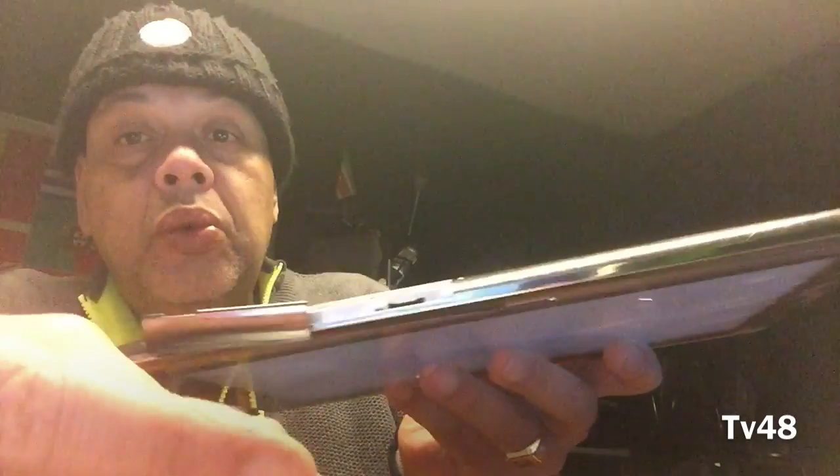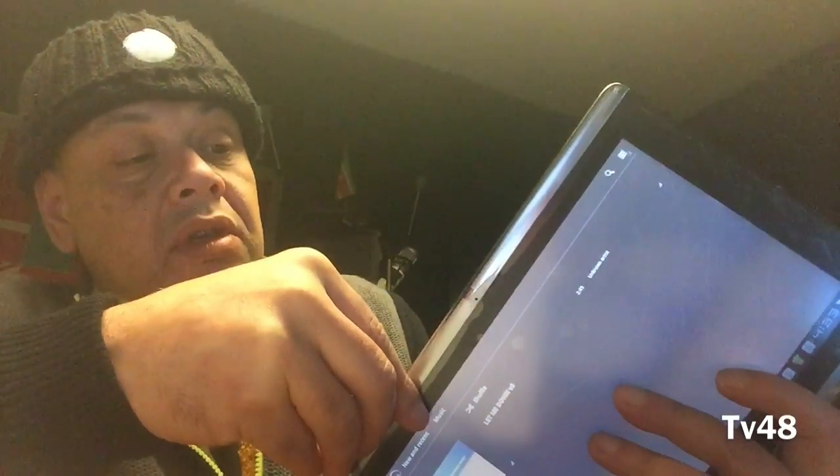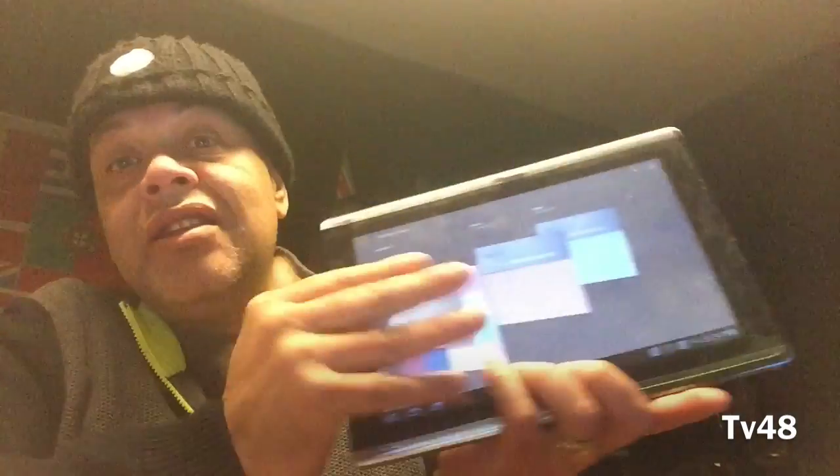That sound you just heard was the sign that my file was copied to the little SD card. We're going to pop it in here — you can kind of lift this up like this, and then the card goes there, with the logo showing to you. I don't see any 3G SIM card connection. So what I did now is put the card in the tablet.